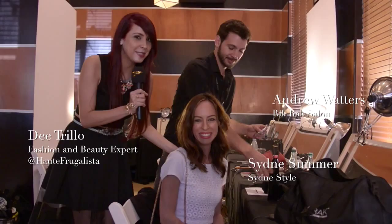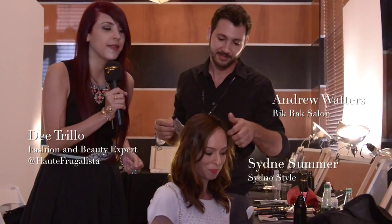We're here backstage at the Express Runway Show, and we're here with Sydney Summer from Sydney Style, a fabulous blogger, and Andrew from Rick Mack Salon. He's going to show us a quick, super amazing trick to actually make your hair fabulous in two seconds.